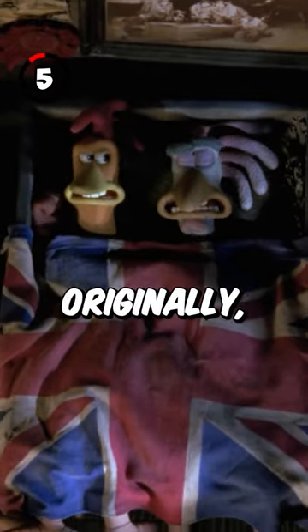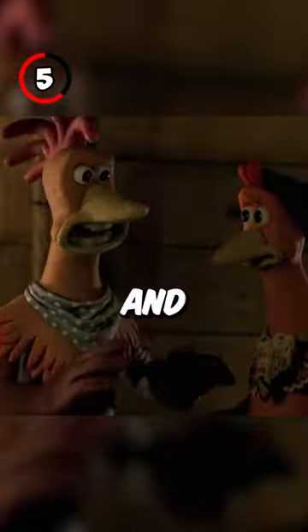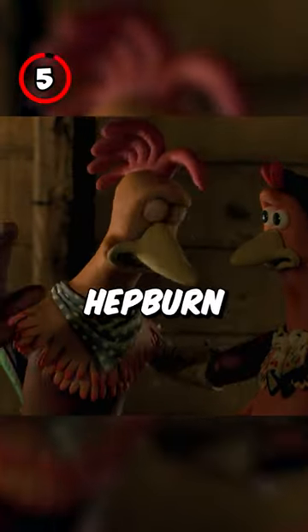Fact 5: Originally, Rocky wasn't going to be an American, but the change was made late in production to give Rocky and Ginger a bit of a culture clash and Tracy and Hepburn feel.